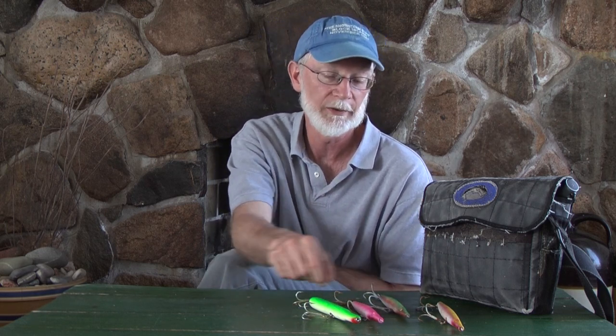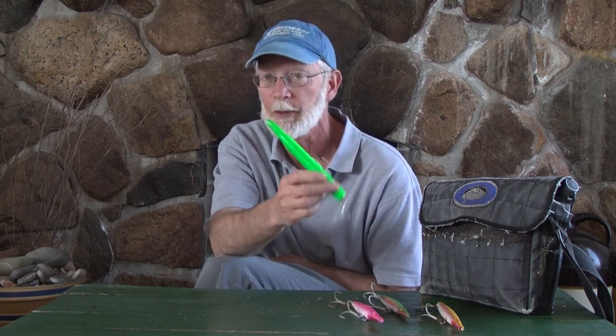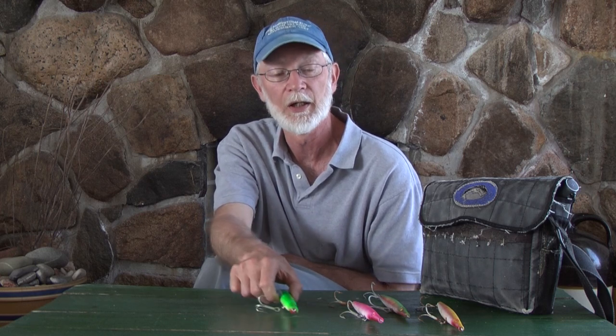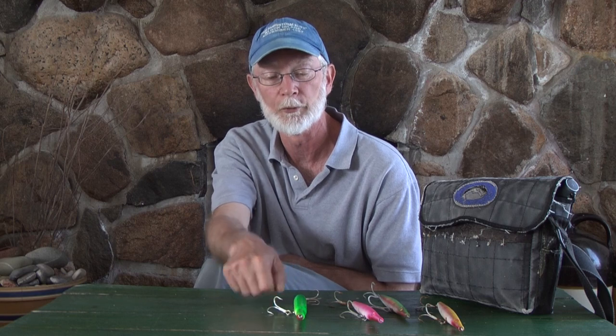So the Super Strike needle fish is the first one I like. Then Gibbs came out with a wire-through shortly after Donnie's, and their plug is just as effective. A different application with needle fish, but just as effective, and it's wired through.